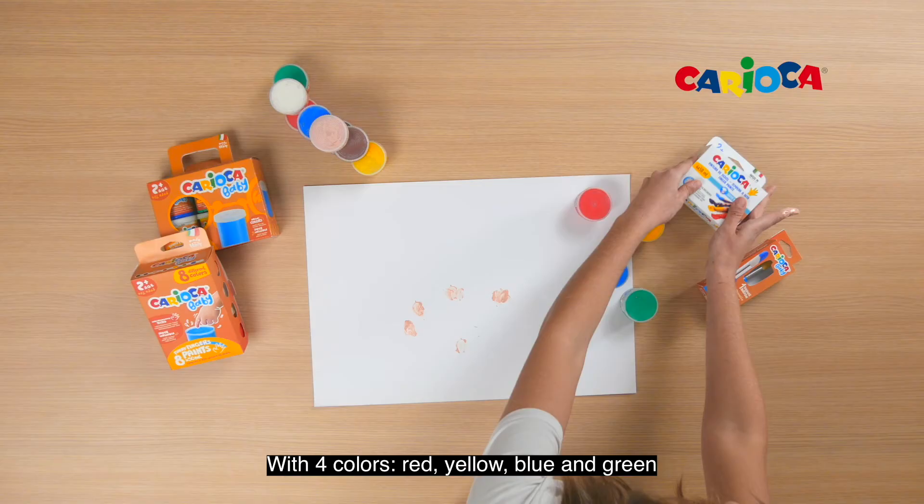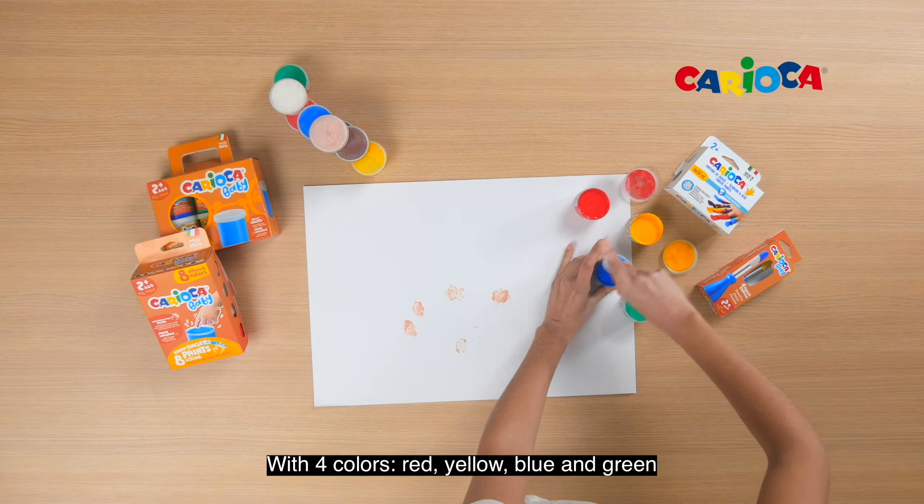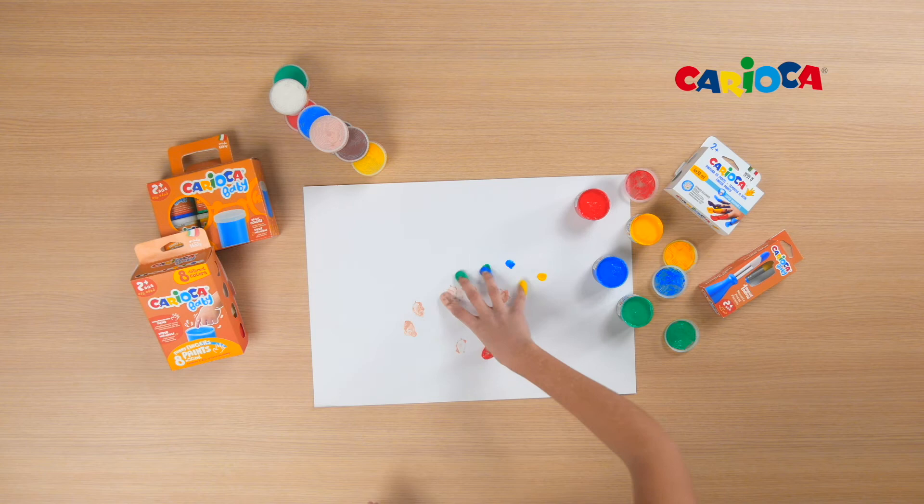With 4 colors — red, yellow, blue and green — you will have 4 colors in 50ml pots.